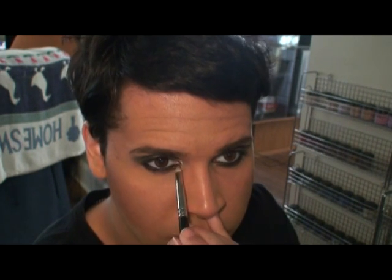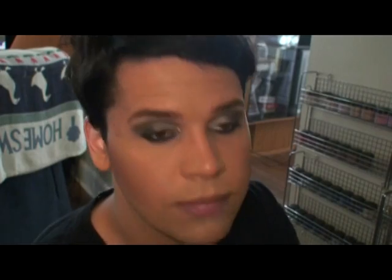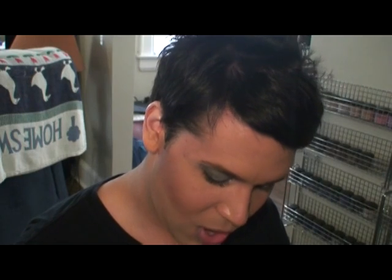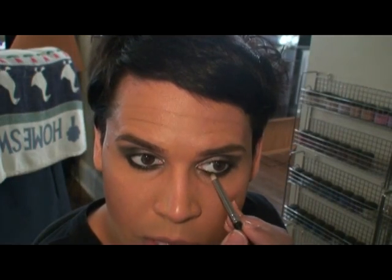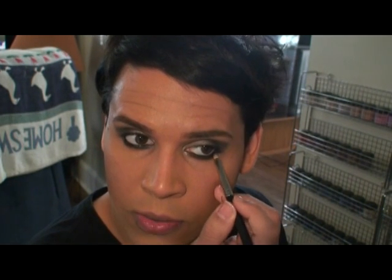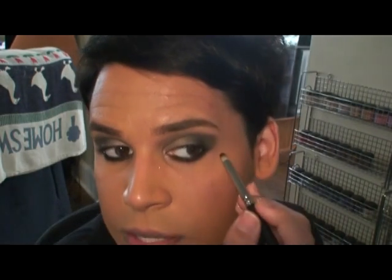Go ahead and pick your nose while you're doing this if you're right-handed and working on your right eye — it's a great makeup technique. While you're in there you can pluck some hairs out too. Okay, so Carbon eyeshadow on the tip of the 219 brush, just pressing that right onto what we just did.